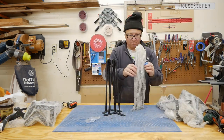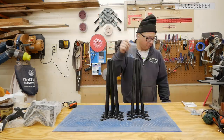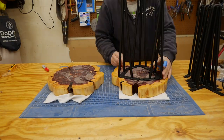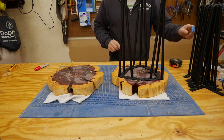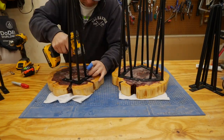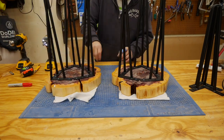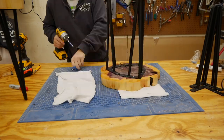This is me unboxing the legs that I bought for the tables. I decided to put three legs per table instead of four like the original plan — it just fits better with these round cookies. Each leg is placed about four inches from the center, screwed in, and that's it.